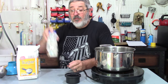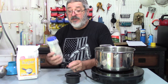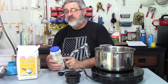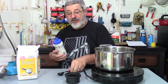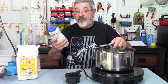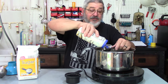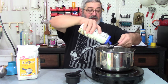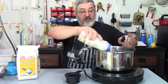Next we want two tablespoons of powdered coffee creamer. You could use non-dairy, but I'm particularly going to use French vanilla because I thought that would add a nice taste to it, though the recipe calls for just regular coffee creamer. So that's two tablespoons, and a little extra.